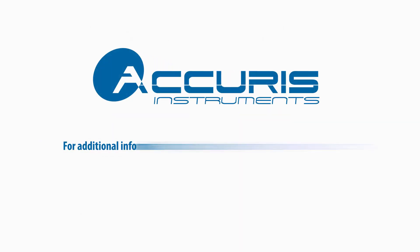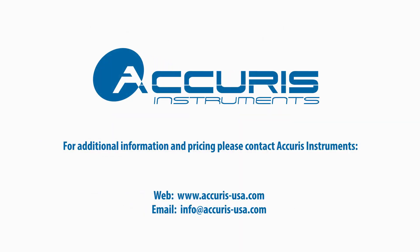For additional information on the IsoPure Mini, to request data or to arrange a demonstration in your lab, please contact Accurus Instruments.